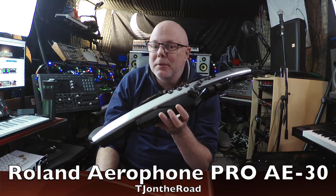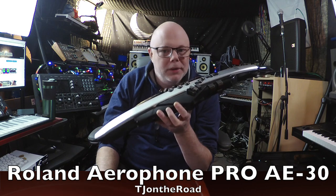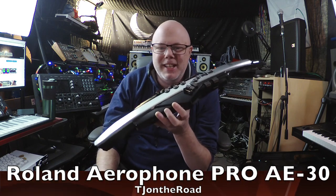Hey, it's TJ. How you doing? Today we're looking at the Aerophone Pro from Roland — top of the line wind synthesizer madness. Let's check it out.